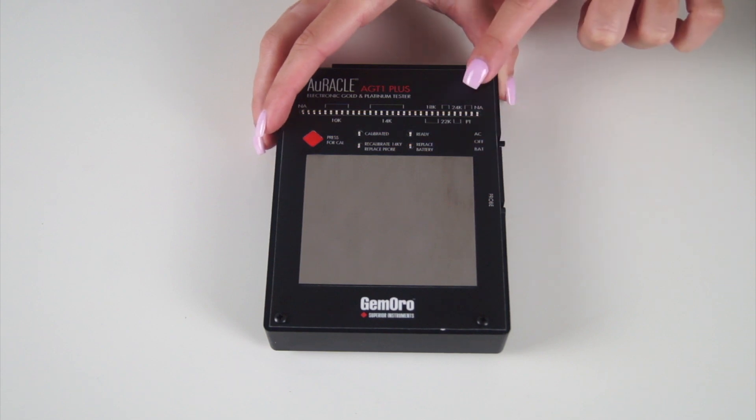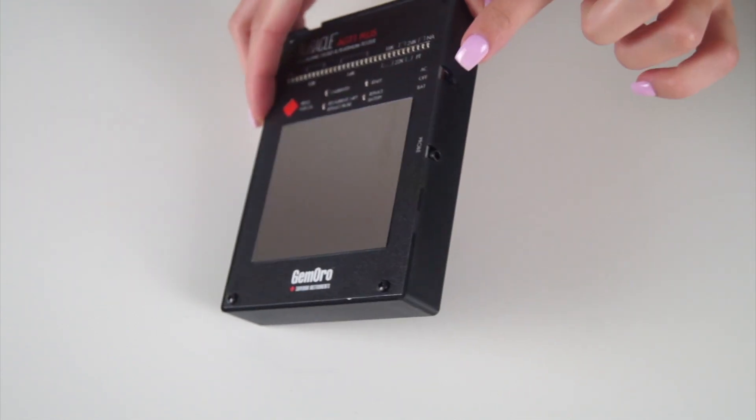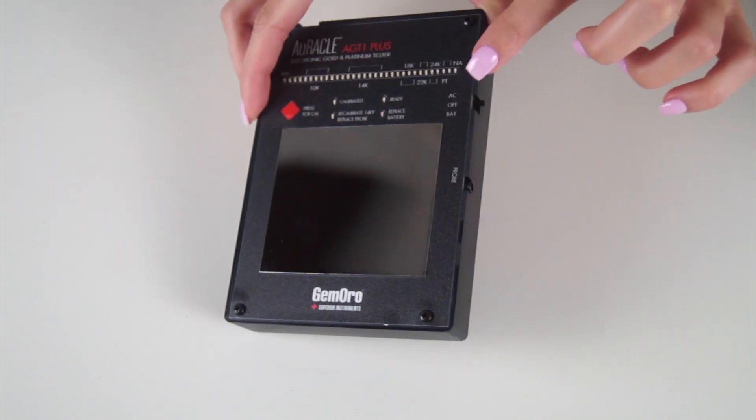On the side of your unit, you will see a switch that allows you to select various power options: battery power or AC adapter power.